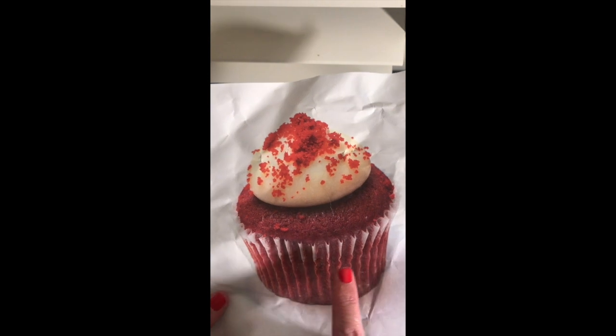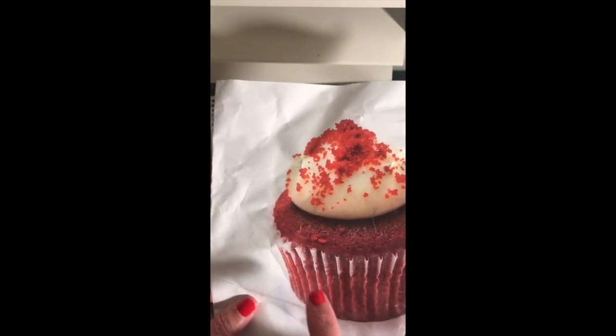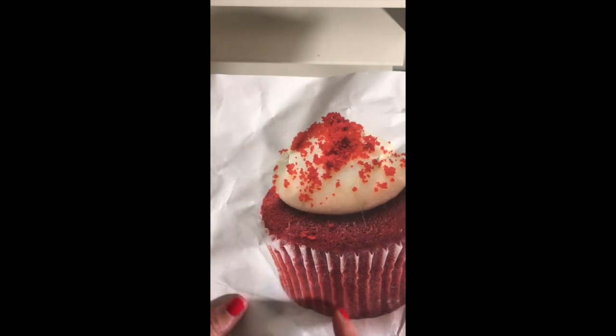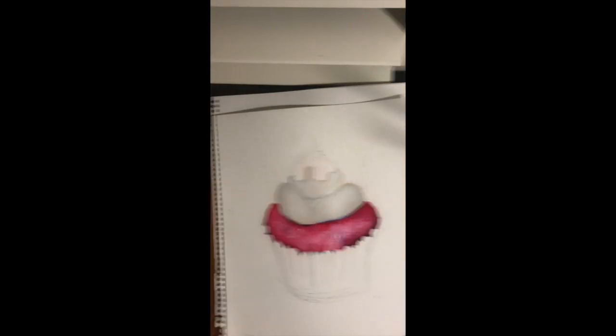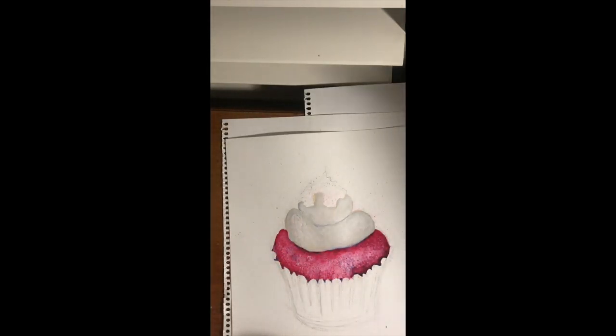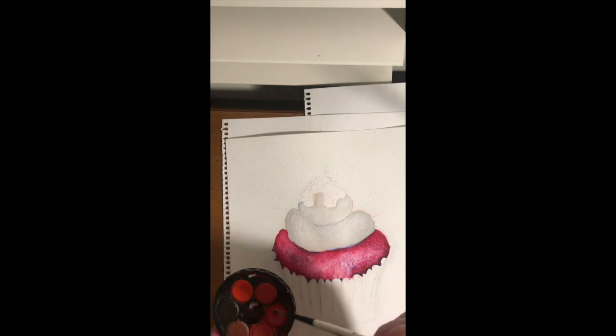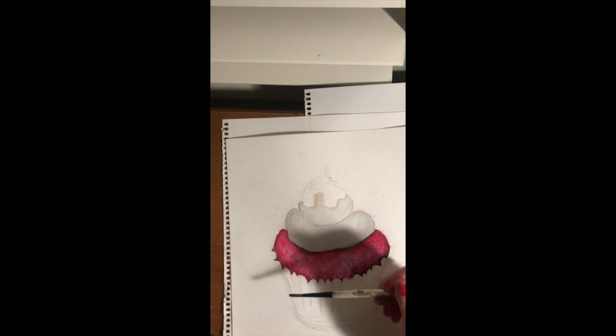Hi everybody, we're up to the part where we're going to start painting the paper part, or the patty pan, that our cake is sitting in. You can see it's got lots of different colors and lots of different tones in there, so I'm going to start working with a warmer red than I used in the cake part.